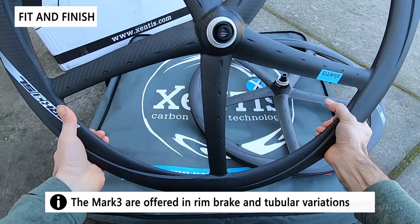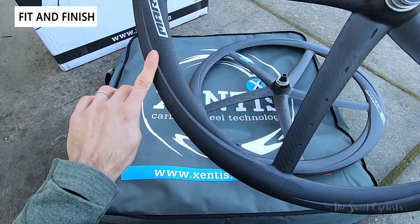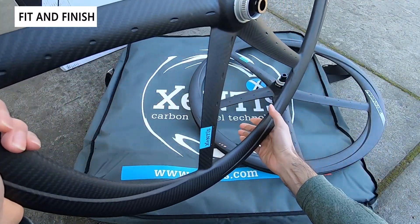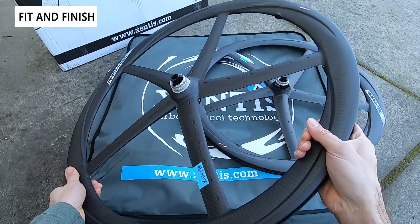Looking at the front wheel, it has a very similar design with the same subtle branding. You also have these nice little insets on the rim that help with aerodynamics. Really a beautiful wheelset overall, and even though it's expensive, it will definitely stand out.